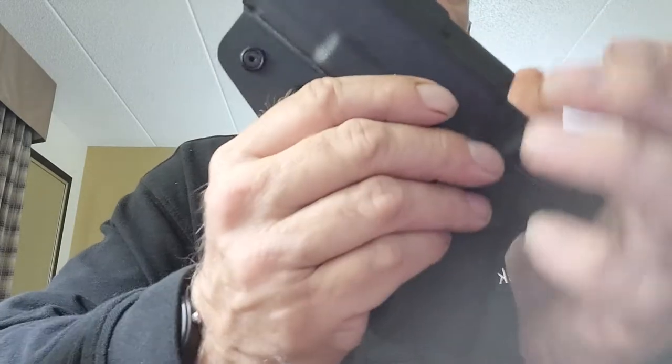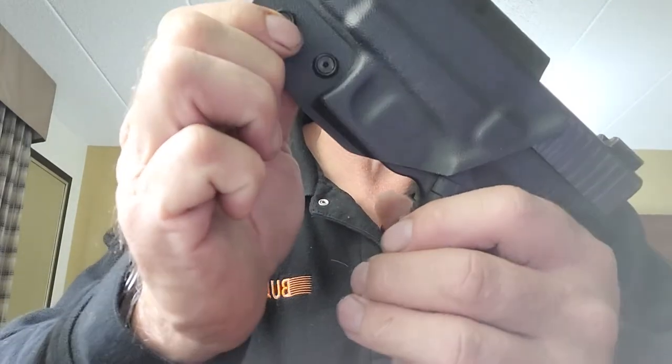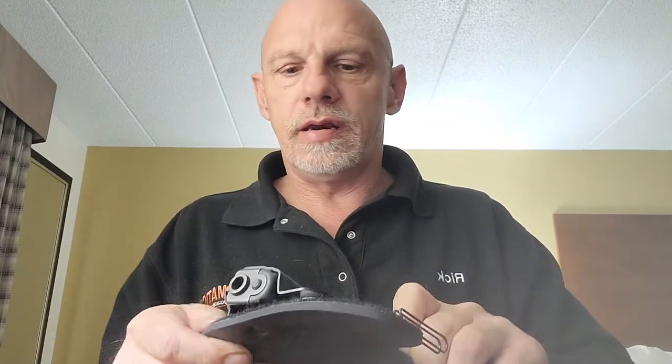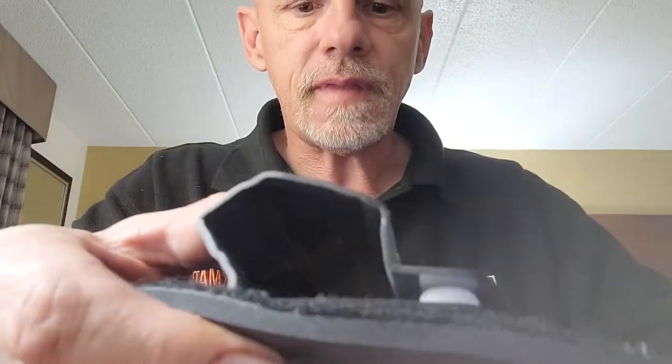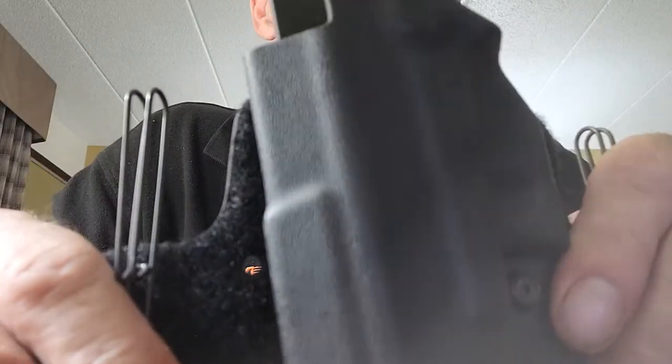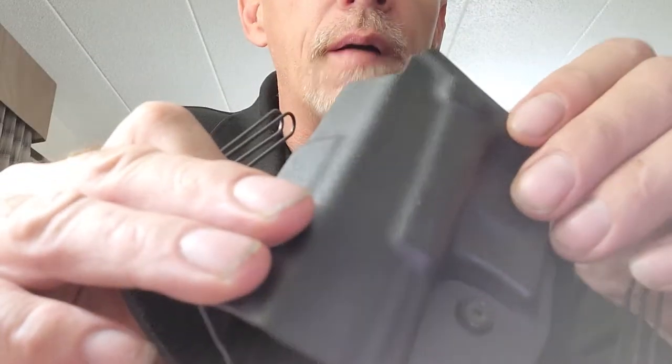I put my firearm in, tightened those retention screws down as tight as I can, put the holster on, and yanked — and could not get it to tear off the backing. The kydex is very, very well made. I had my other holster a couple years at least and I've hardly even seen any wear on it, and I wear it religiously.